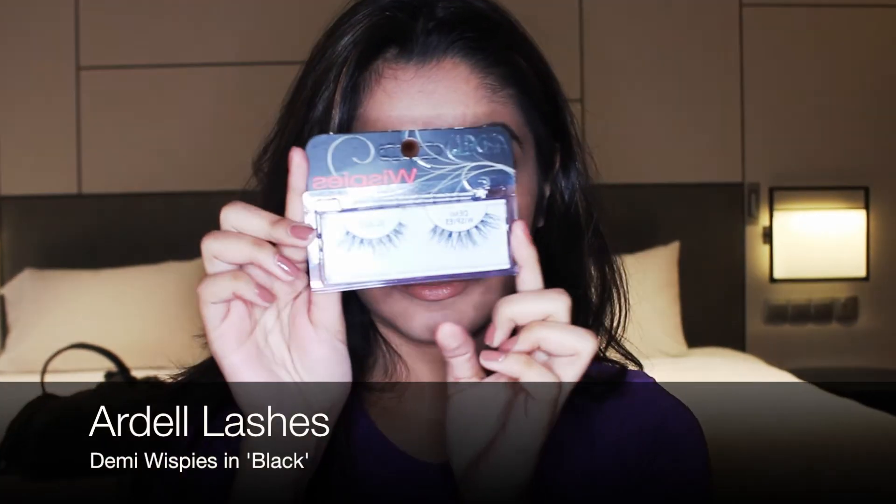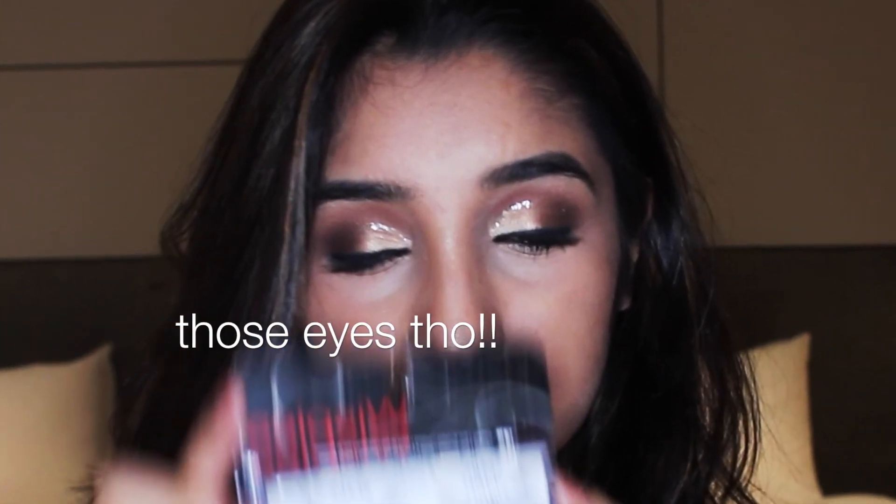Last but not least, I take my Demi Wispies by Ardell — and bam, look at those eyes! If you did enjoy this video, don't forget to give a thumbs up and hit the subscribe button below.